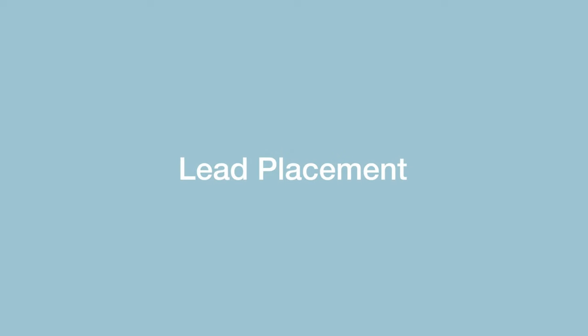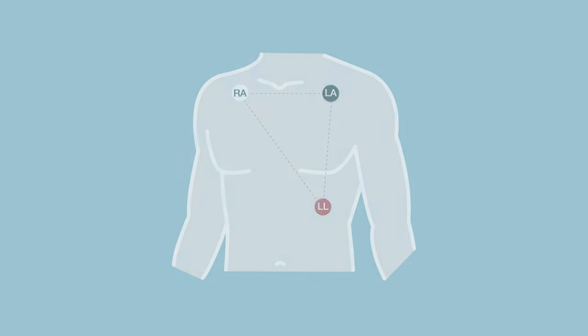For all body types, the Core Clip captures accurate data quickly and can be worn with comfort, allowing the patient to continue to enjoy their lifestyle. Clip on this small device to any part of clothing.